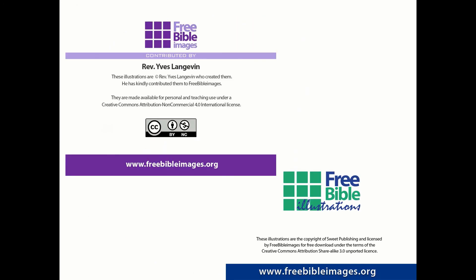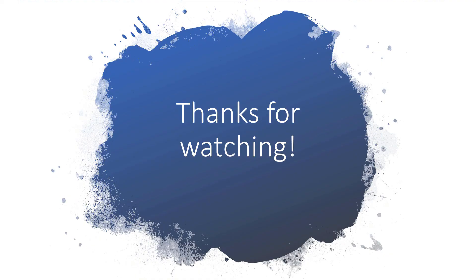I conclude with this final slide, and as indicated earlier, two sets of free Bible images have been used in this presentation and the authors are shown there. Until next time — this will be the last in this current series — and it will be our meditation on the veil. Until then, may God bless you, and I look forward to meeting you again soon, in the Lord's will.